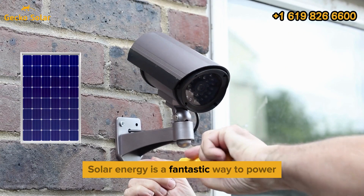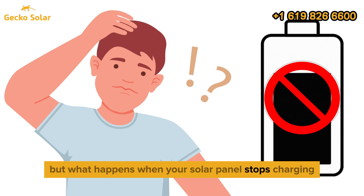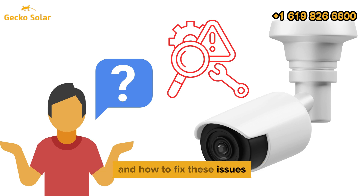Solar energy is a fantastic way to power your Arlo security cameras, but what happens when your solar panel stops charging? In this video, we'll explore the common reasons why your Arlo solar panel might not be charging and how to fix these issues.